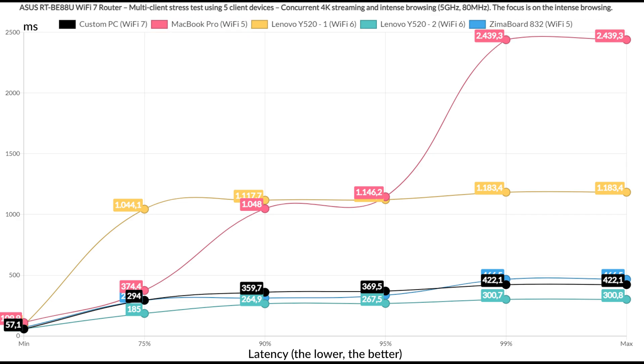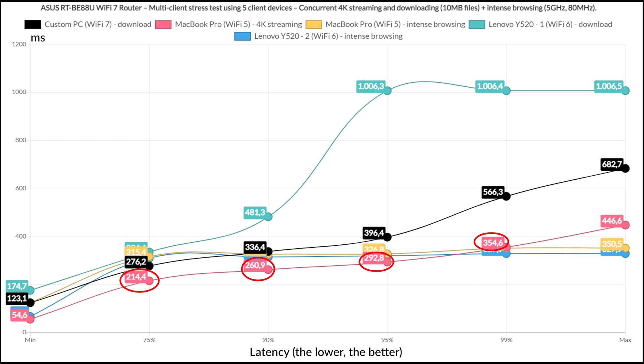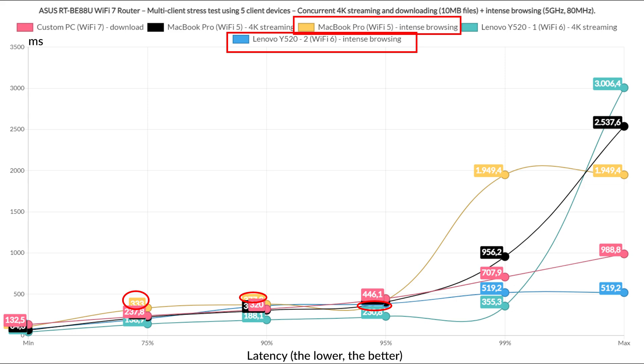The intense browsing graphic shows that one client went above 1.5 seconds, which is not good, though the rest did remain below this limit. I then changed things up and included simulated download traffic of a 10 MB file on two client devices, with two handling intense browsing and one handling 4K streaming. The Wi-Fi 7 client was relatively contained, more so than the Wi-Fi 6 downloading client that passed 1 second for at least 5% of the time. The 4K streaming showed latency values above 200 ms, far from decent, but the two intense browsing clients did fairly okay.